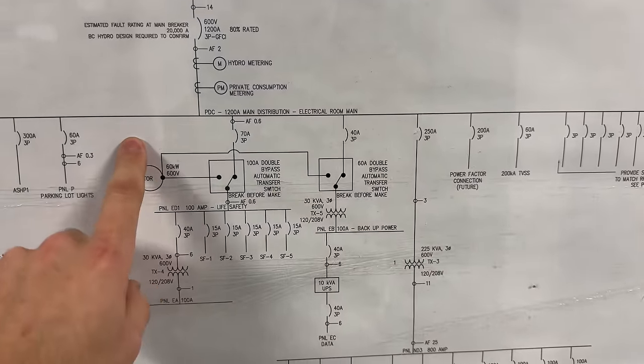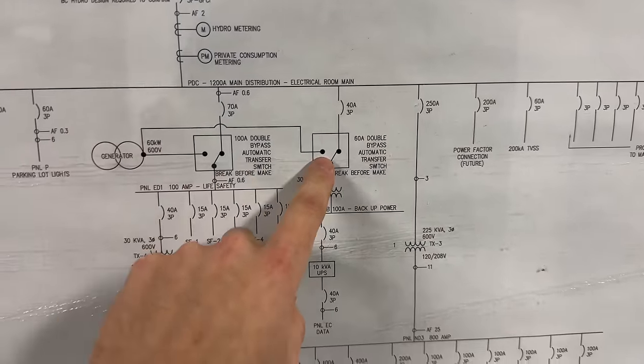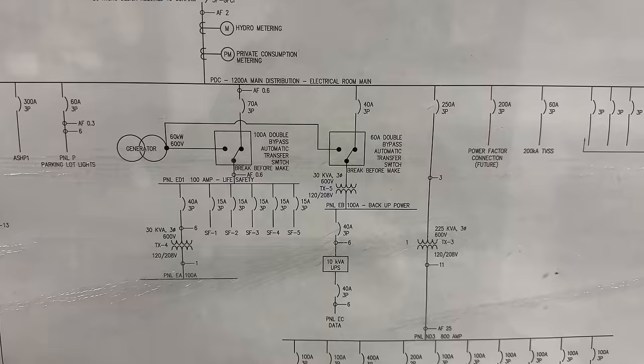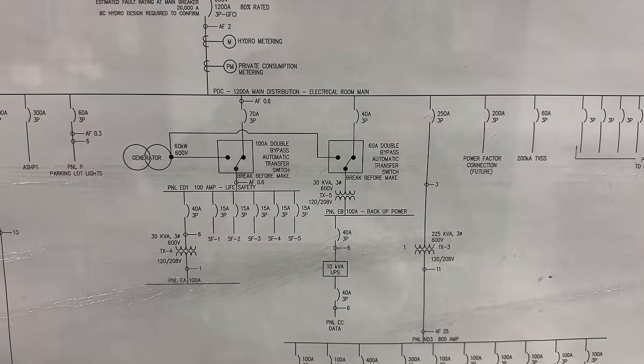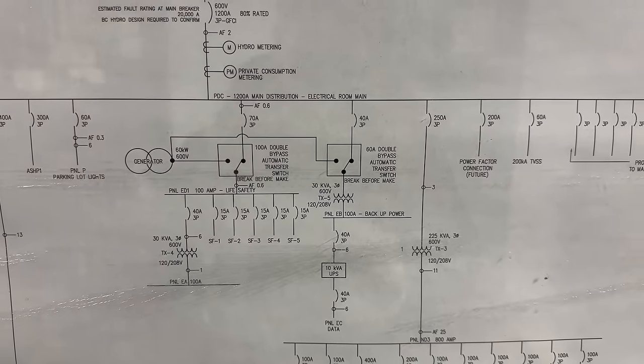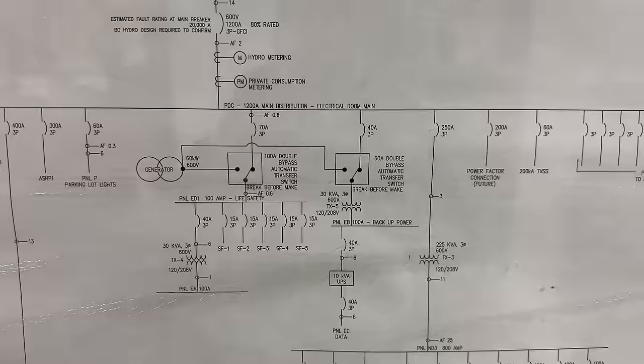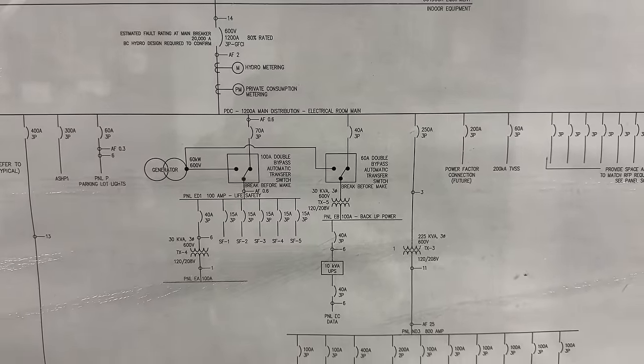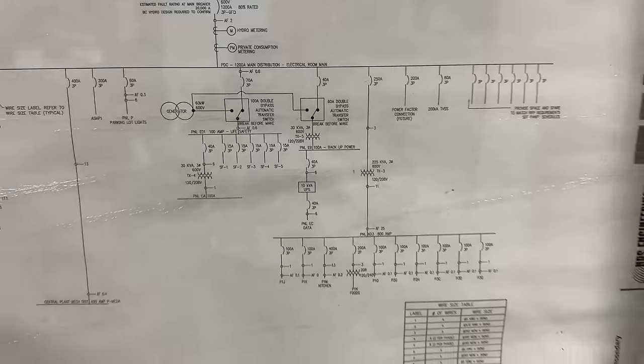Then we go into our transfer switches, which are automatic of course — they are just a switch that will choose between two different power sources and make sure that they are never connected together. It'll power the load off of either the generator or your regular utility power feed, and you can see everything at feed.